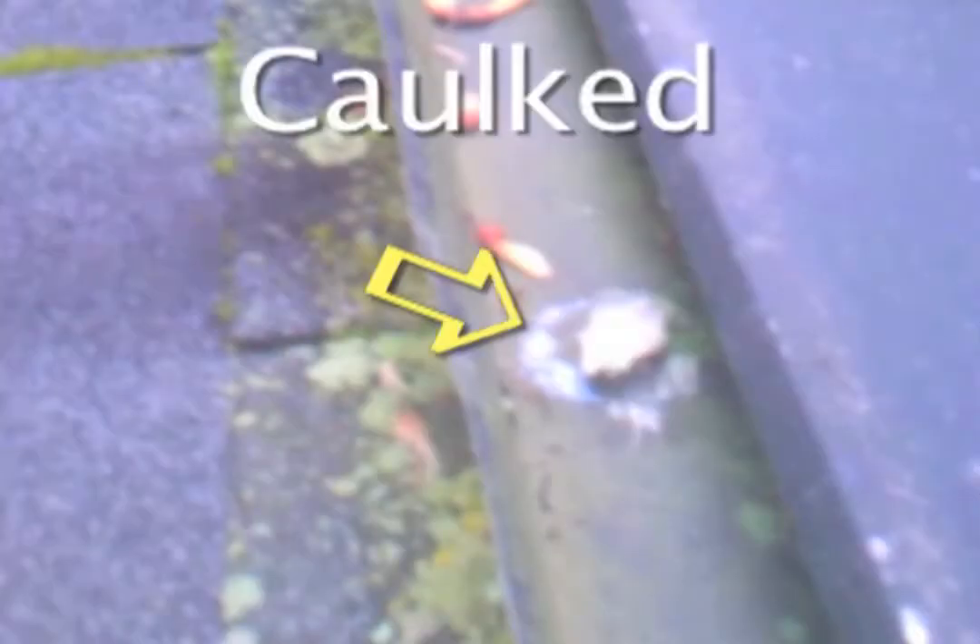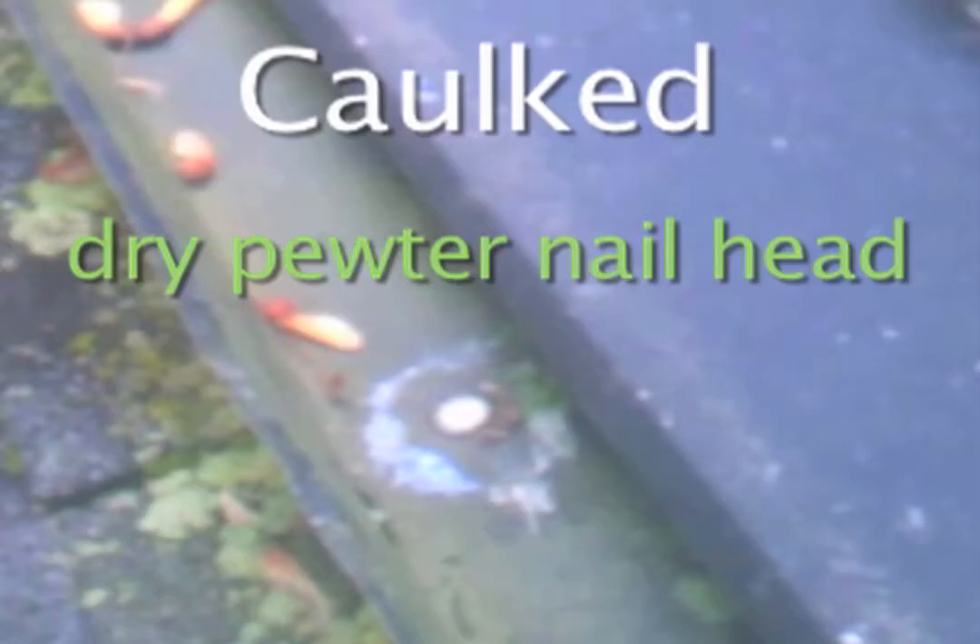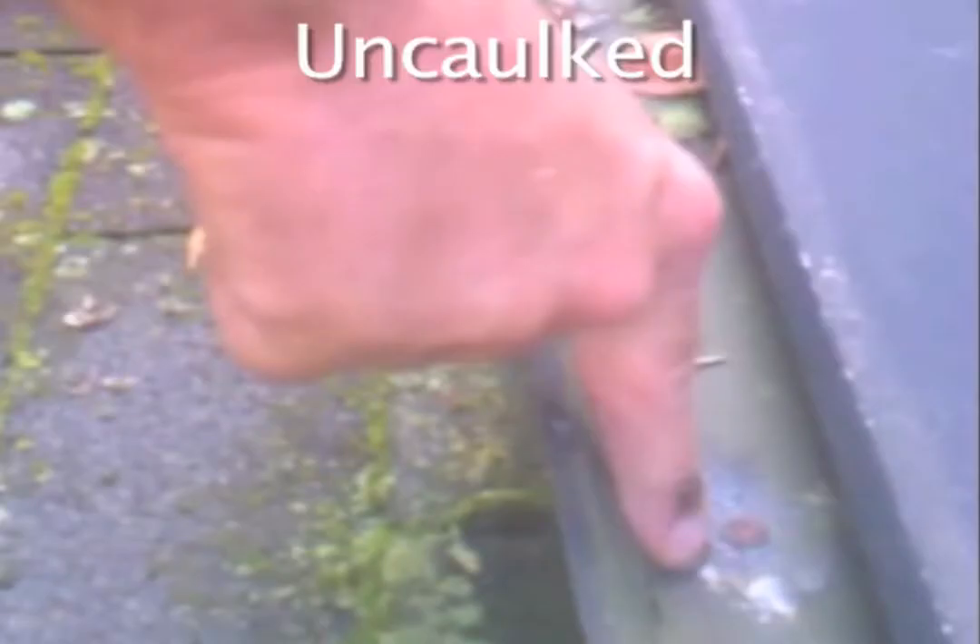Here's one that's got the caulk on there — that's the color of a dry nail head. Here's one where the caulking has worn away and it's been gone for quite some time. This nail head's soaking wet. Water hits that, comes through. It doesn't have to leak through here — it's under the roof. Once it's under, anybody's guess where it's going to show up and let you find it.